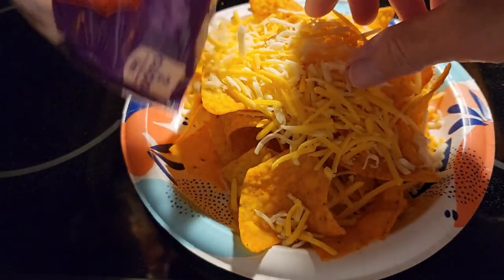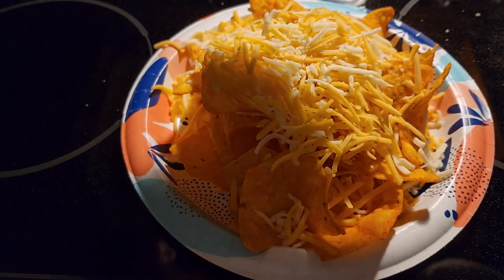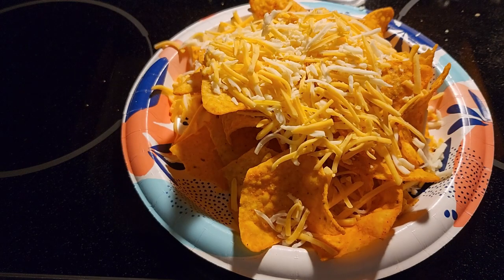I use a paper plate too because it is easier to clean up. Cheese, once you get it hot, is hard to get off of a regular plate.